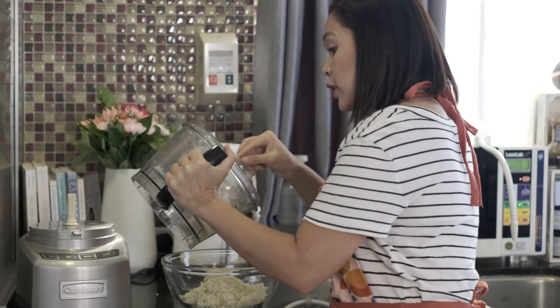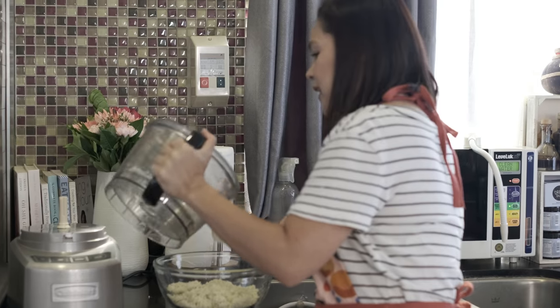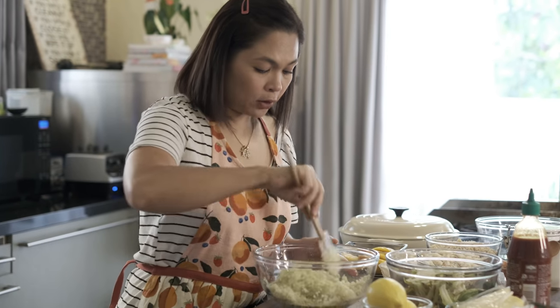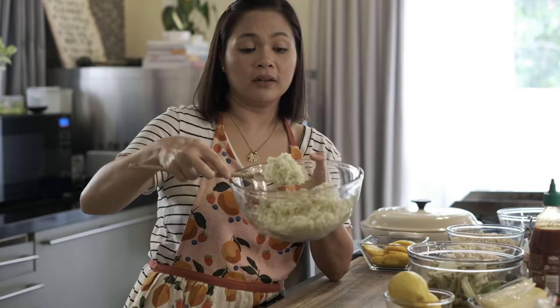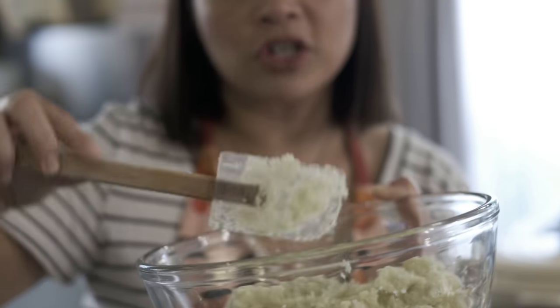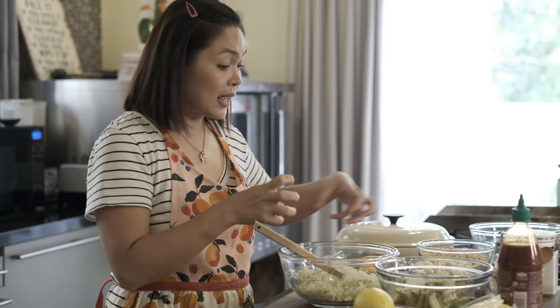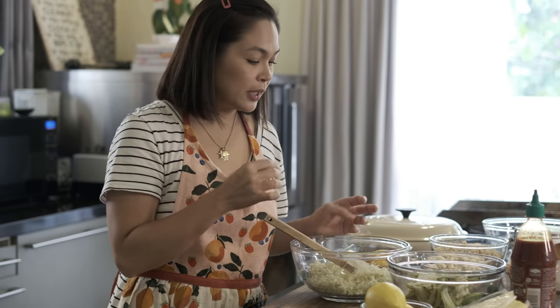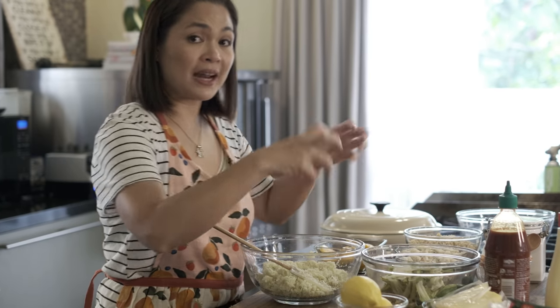Nakita ko sa mga comments ninyo na nire-request ninyo ang recipe ng Canimaki Bake — so this is my version. We have our grated or processed cauliflower. Actually hindi siya pureed kasi hindi naman siya nagliquify. Itong cauliflower, pwede naman siyang hindi ganito ka-grinded — pwedeng mas malaki ng konti, yung medyo mas bigas ang itsura niya. So, sauté na muna natin si cauliflower and quinoa together para maluto ng very light si cauliflower kasi ayoko yung pagka-bitter niya. At saka yung heat na makukuha natin dito sa pan, yun na yung tutulong sa ating cream cheese para mag-soften siya.